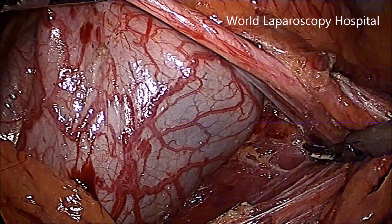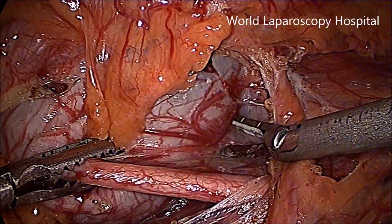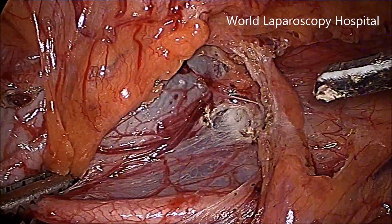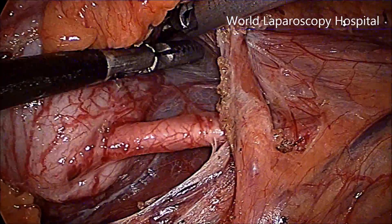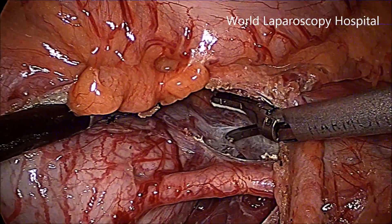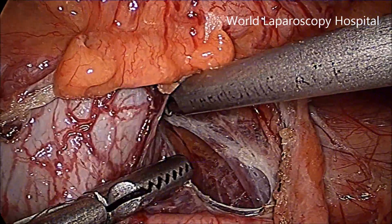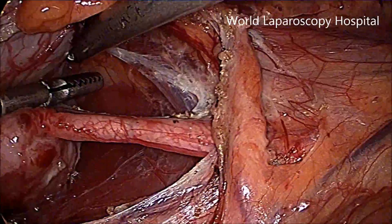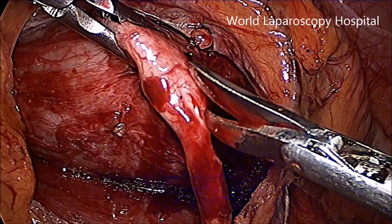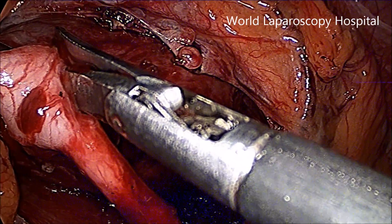Now the ureter is nicely skeletonized for a couple of centimeters from the pelvis. It is important that all around the boundaries of the pelvis should be completely adhesion-free.